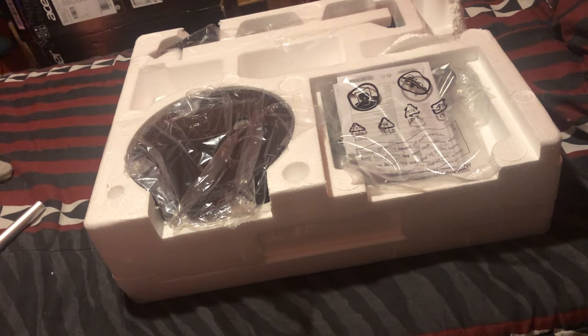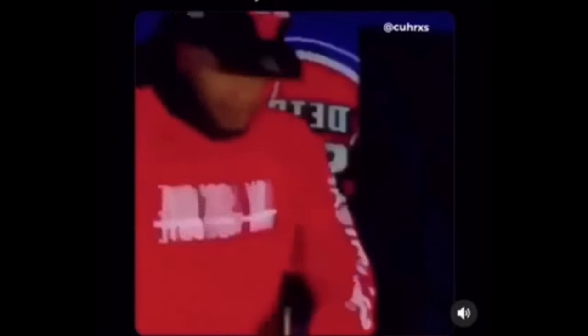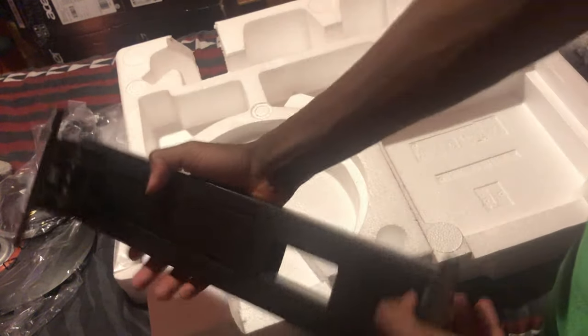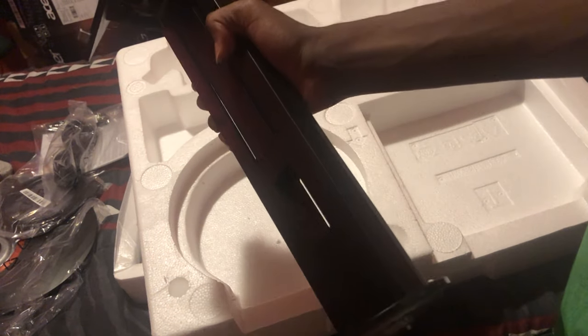Alright, so let's actually see — I opened it the wrong way. Got the stand for the monitor, and HDMI or DVI, I'm not sure. We got the monitor right here. And here's the stand thing. Holy crap, this thing is huge, guys — it's actually really big. It's bigger than I thought.